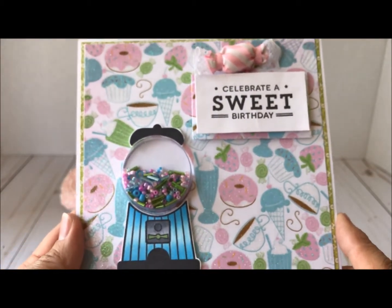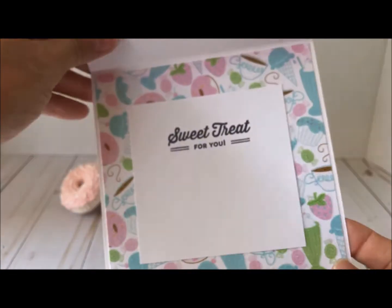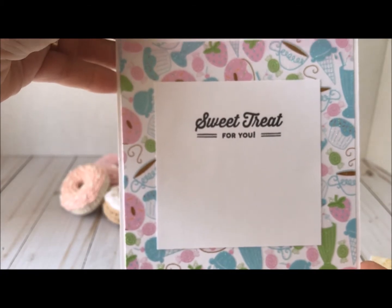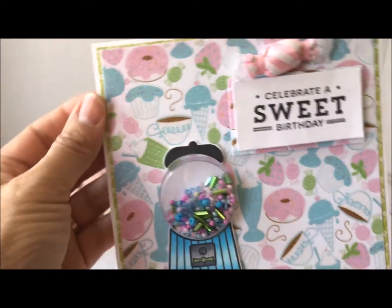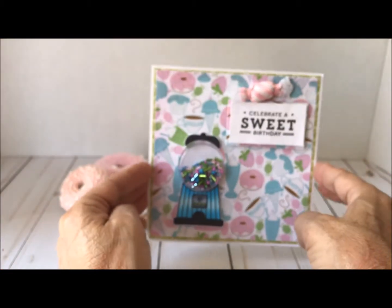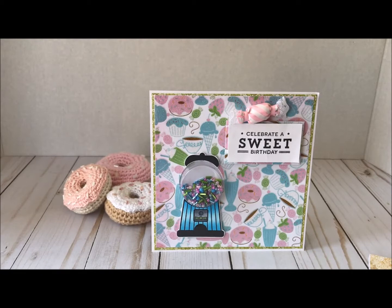On the inside, once again I had a scrap of that paper, and then I just used a white mat and stamped 'Sweet Treats for You.' So that's my card, you guys — I hope you like it! Don't forget to visit Honey Bunnies Treasures for some of these products to recreate this card.